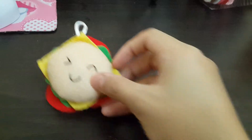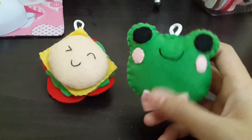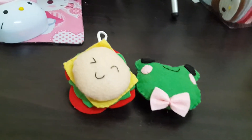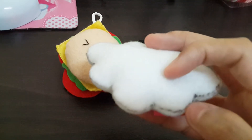And then this is the frog plushie. I found this on a website and I changed it into a plushie. This is really squishy and it's pretty cute.